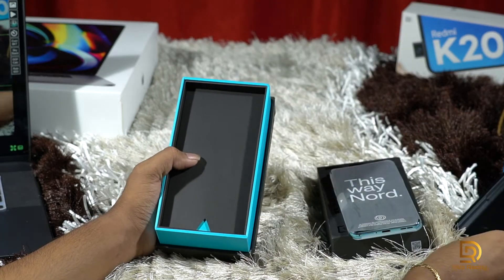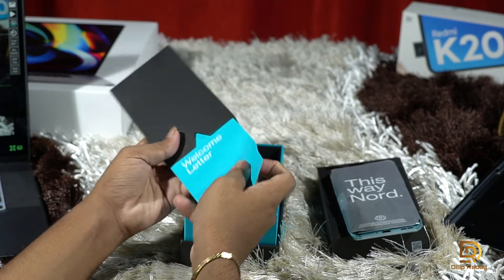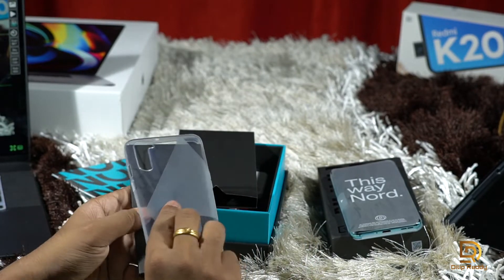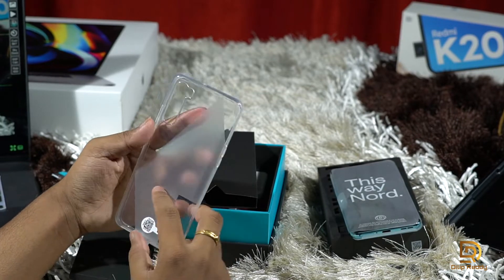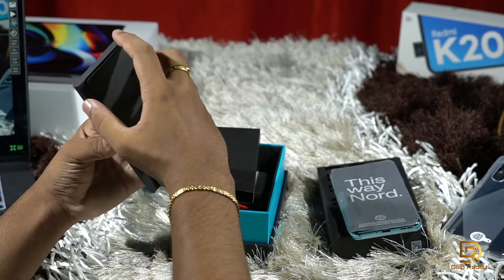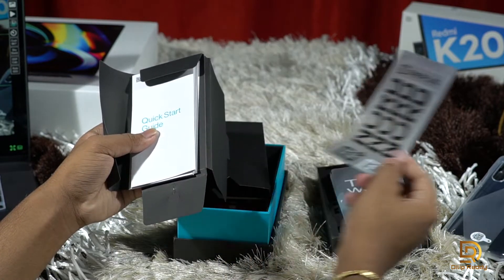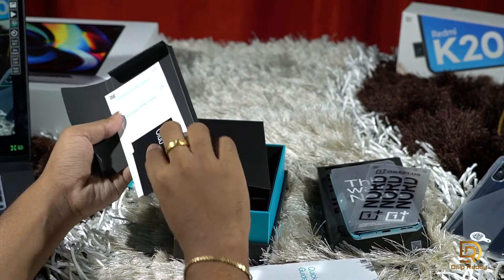Here's what's inside the box. You get a welcome letter to OnePlus, and a protective case for the OnePlus Nord. There's also the paperwork, a SIM ejector tool, OnePlus stickers in black and white, and a quick start guide.